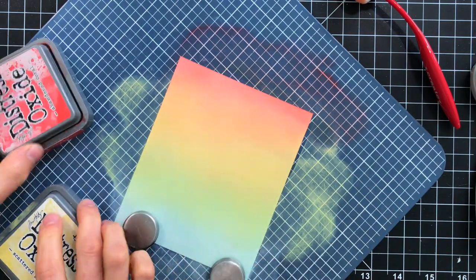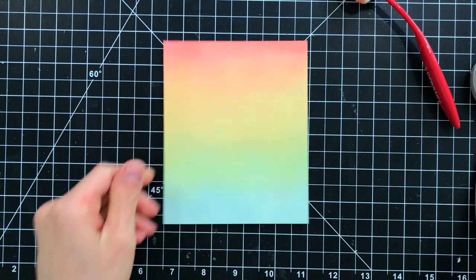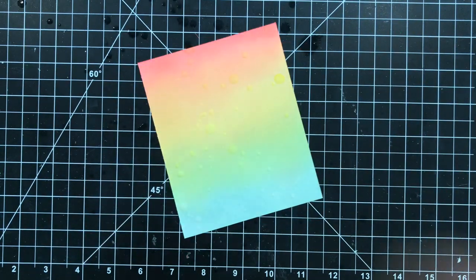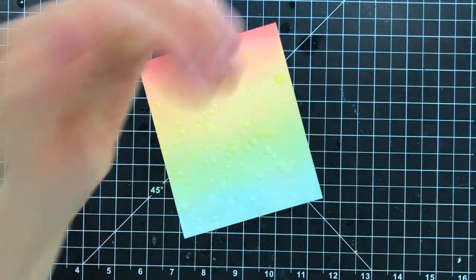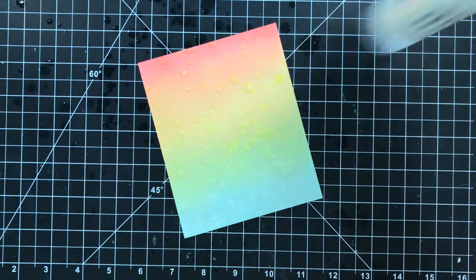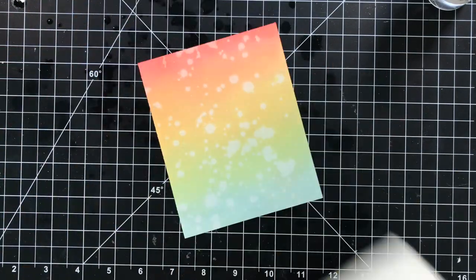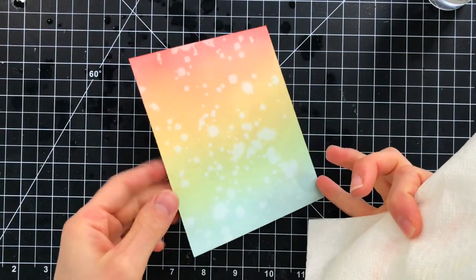So our blending is finished, and I'm going to add just a little bit of texture to this blending by putting a few water splatters over top. This is going to create some really nice lighter tones to these colors and give some really nice texture and interest to this background. Once I have the splatters added down onto my paper, I'll lift them up with a paper towel and then set this aside to dry.